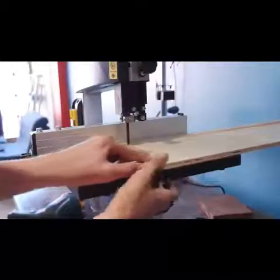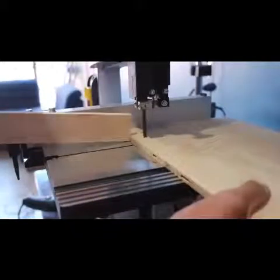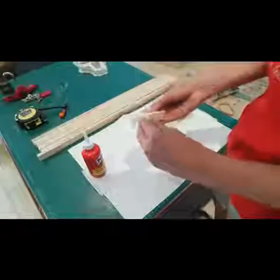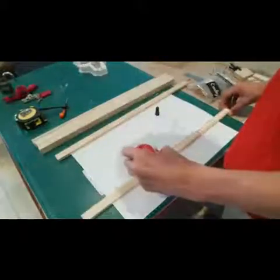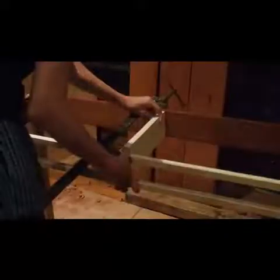I changed the metal cutting blade on my bandsaw to a wood cutting blade. These cuts were made to form the front of the desk, using a rip fence to help get nice straight edges. I then glued and nailed all these pieces together, and then took that whole section and glued it to the front of the table. Adding a support in the middle makes it ten times stronger.